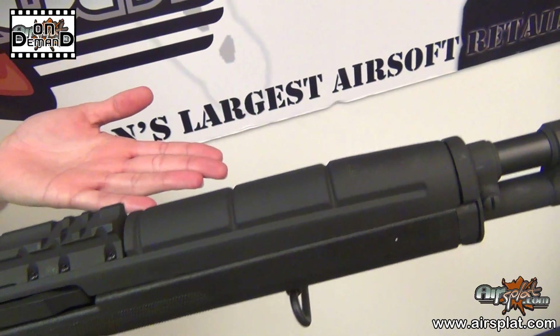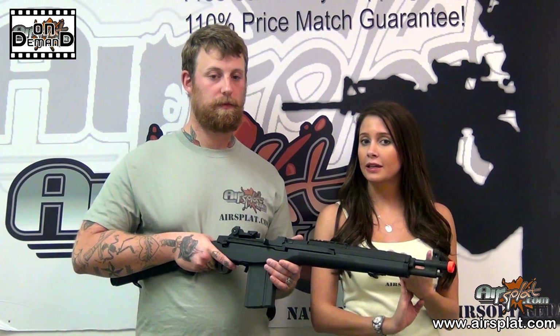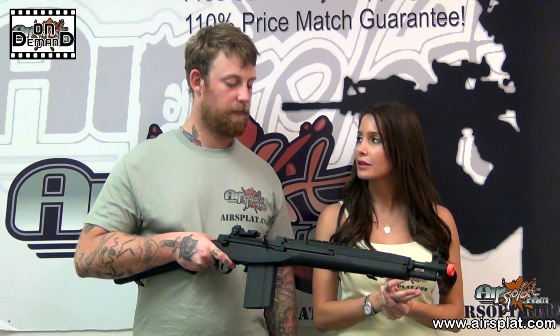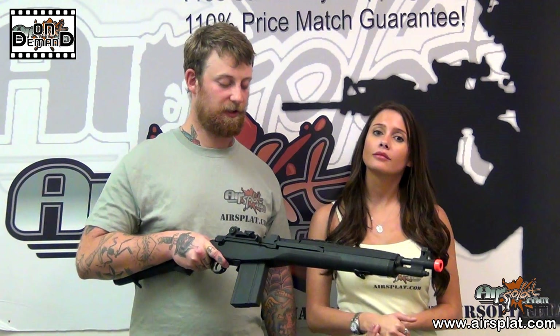Another thing I really like is the scope rail here, which allows you to add a reflex or long-range scope easily — just make sure it has good eye relief and give it a little space. If it were me, I'd just run strictly a reflex sight only.